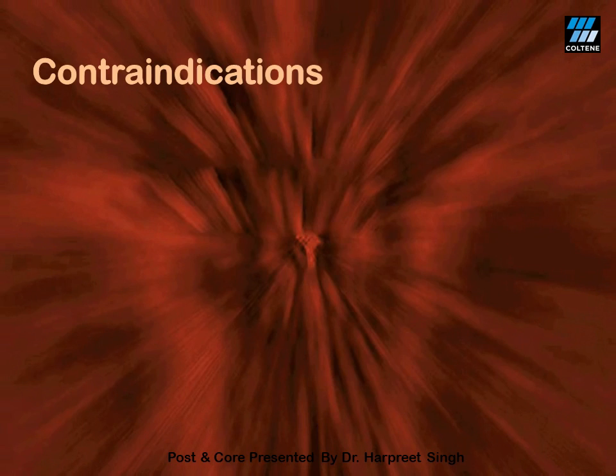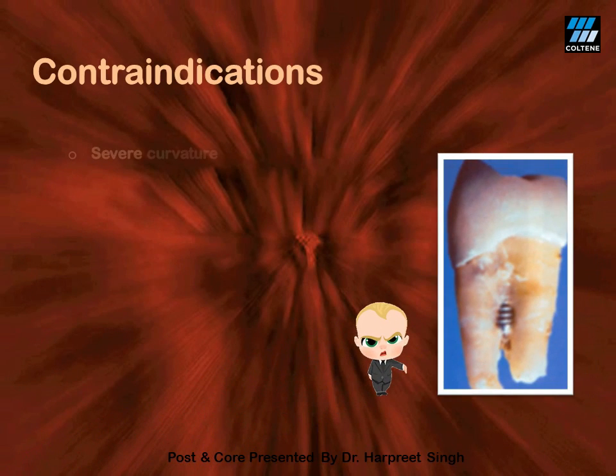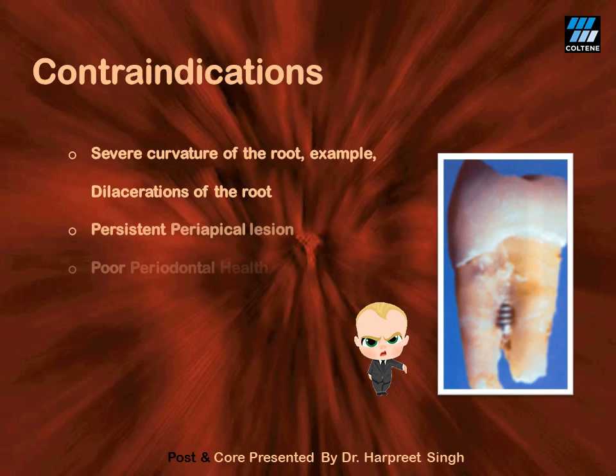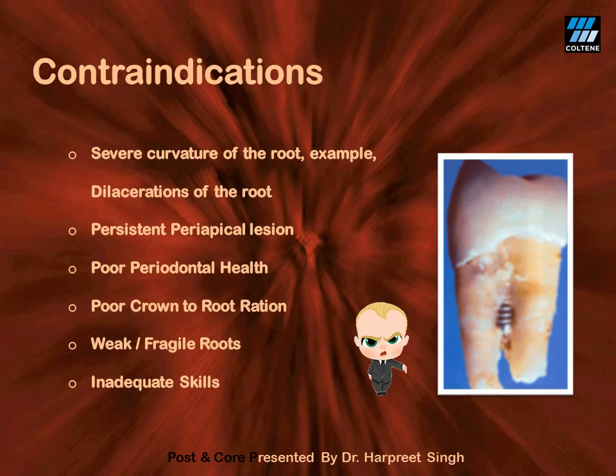Contraindications for post and core include teeth with severe root curvature, teeth with persistent periapical lesion, teeth with poor bone support, and those with poor crown-to-root ratio. And of course, if one does not know how to perform this procedure, one must learn it wisely before attempting it on a patient.